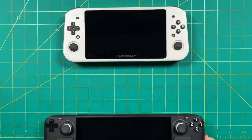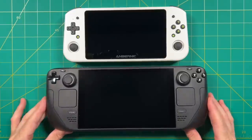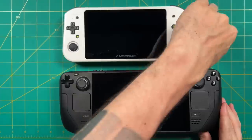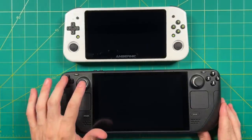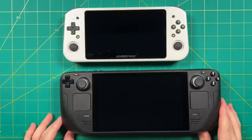Now let's talk about the big one — here's the Steam Deck. This thing is probably 30% bigger than the Win 600, which is already a big device. That doesn't make the Win 600 pocketable, but it does make it a lot more portable. I love the control scheme with the Steam Deck having all the controls right there ready for your thumbs.